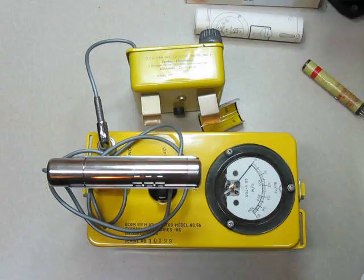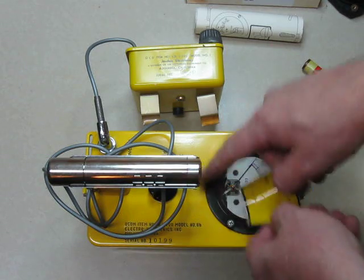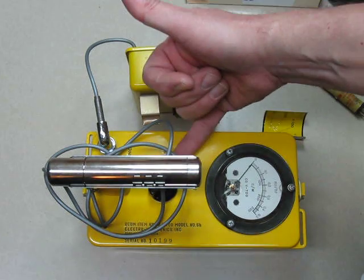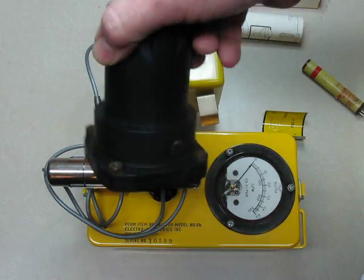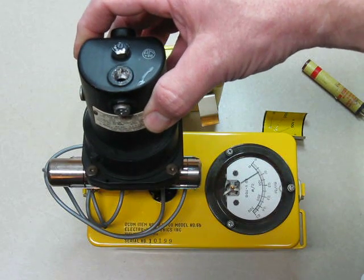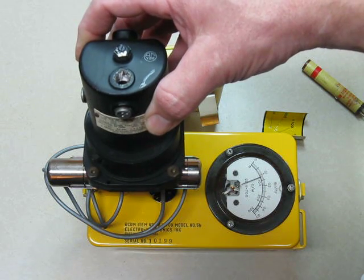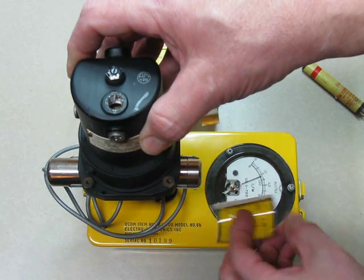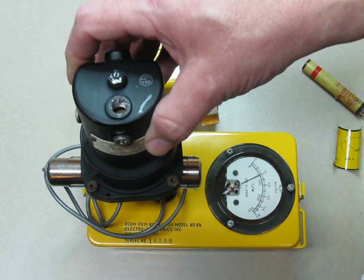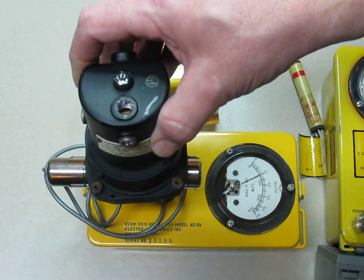We'll turn it back on. Remember, if we had our sticker on here, x10 is now x100. So we'll put it up to the x100 scale. Remember, this one was reading 10 on the x100 scale before. So all I did was change the tube. Now since it has an adjusted scale of x100, if I put the sticker on there, it would be reading 10 times higher than it did with the original tube. In other words, it's the same as this other instrument does with the Eon tube. So they're pretty close between the two.